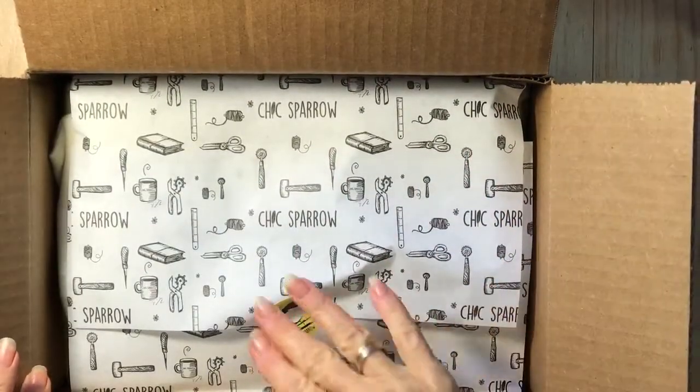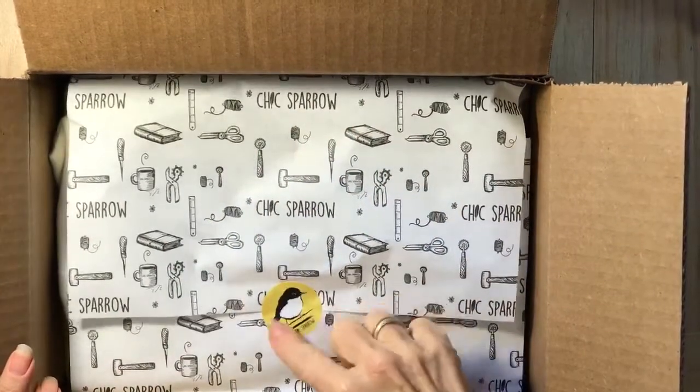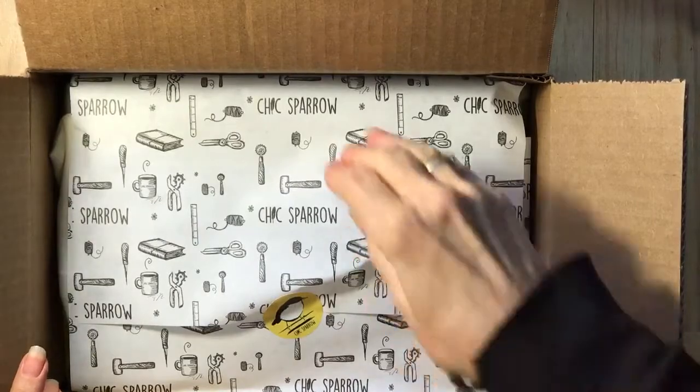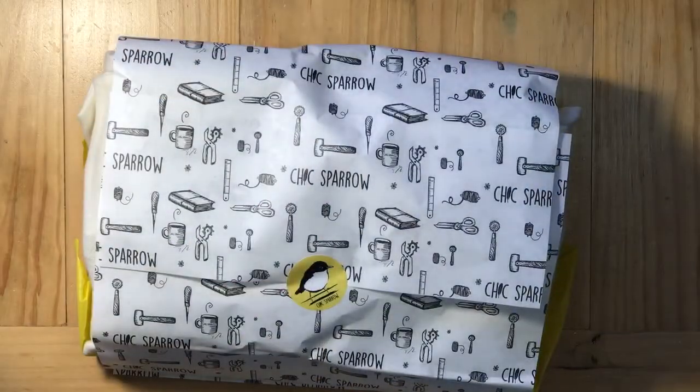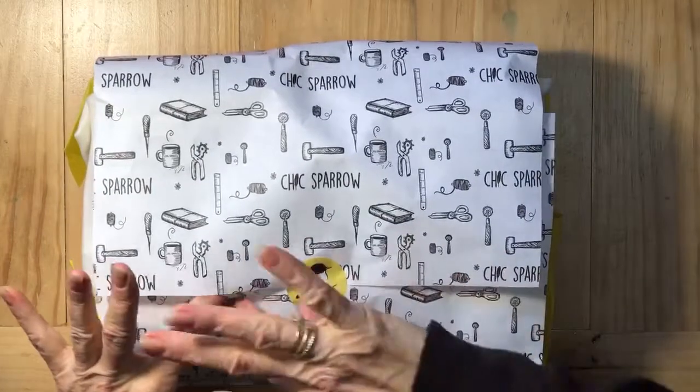Chic Sparrow — this is my first one where I've gotten the pretty printed paper and the little sparrow on there. So cute! Here we go — gift time, for me and for others.